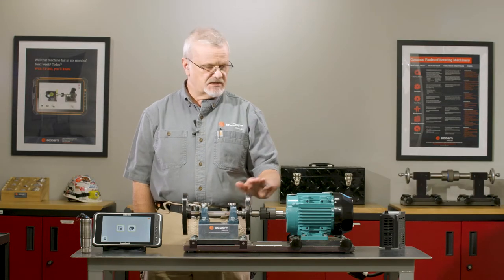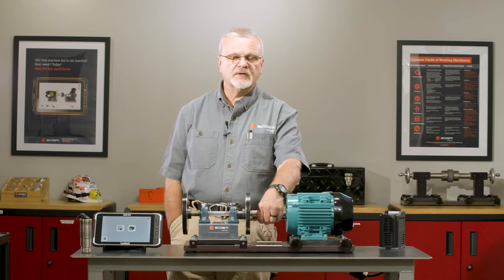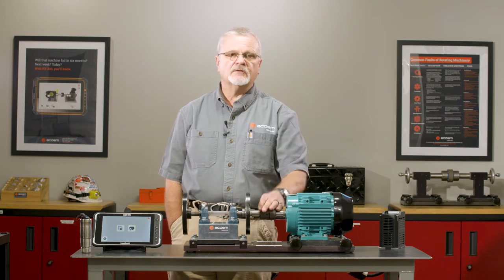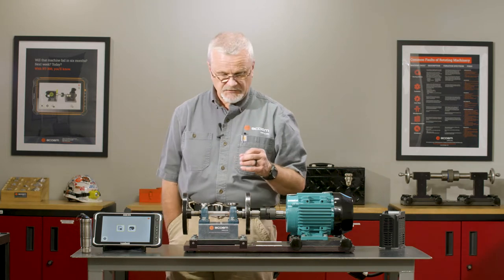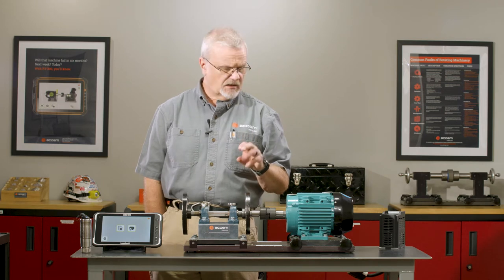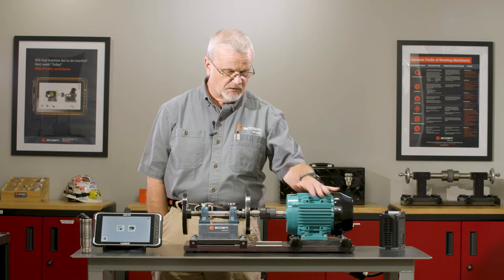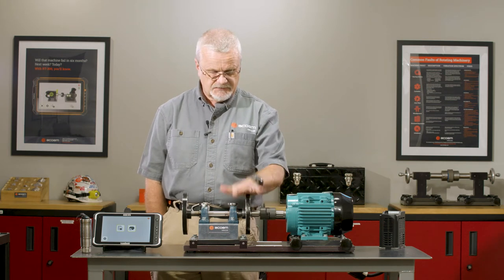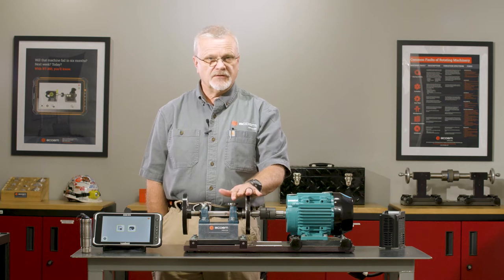We're going to do a vibration test on this machine using the Machine Defender app to take vibration data. There are only a few basic things you need to know: number one, the horsepower; number two, the running speed; and number three, the basic configuration — it's a motor with a coupling driving what we call an overhung fan.